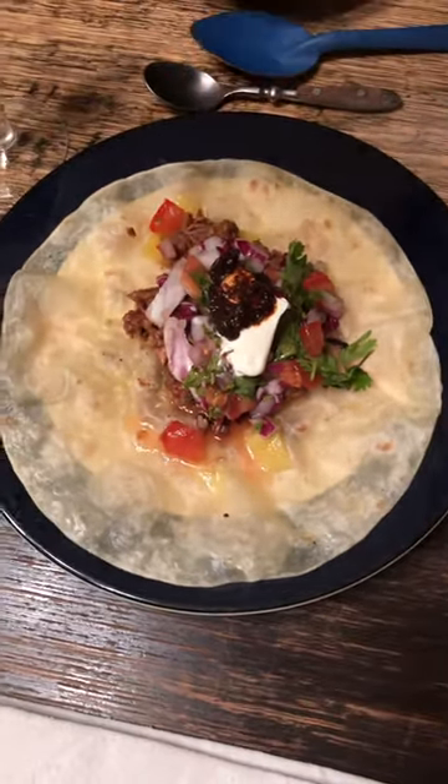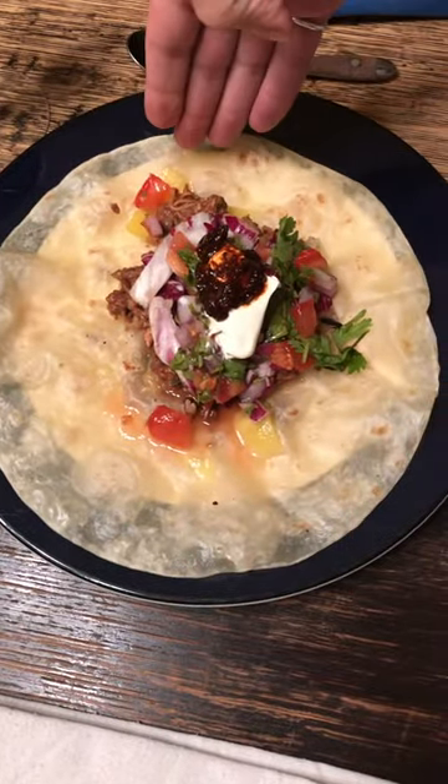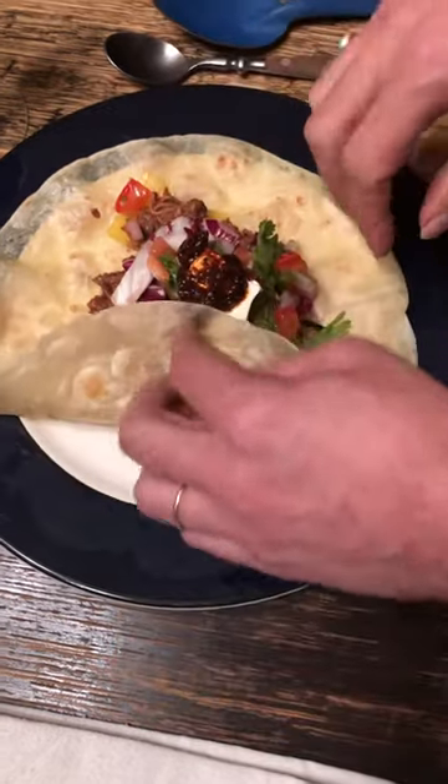Now the trick starts here. Notice this end is fuller, so we take the wider empty end and fold it in like a diaper.